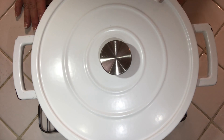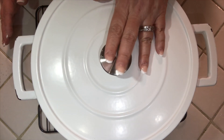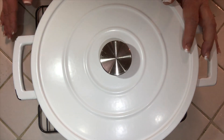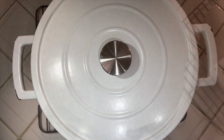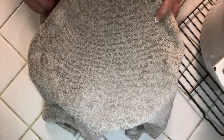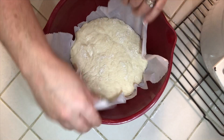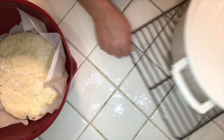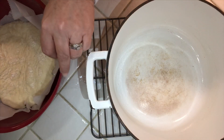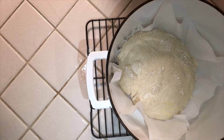Once the oven is preheated to 450 degrees, go ahead and place the Dutch oven pot with the lid on into the oven to preheat the pot as well — usually about five to ten minutes. Then take the pot out, uncover the bread — it rose just a little bit, which is great — and using pot holders because it's very hot, lift the dough with the parchment paper and place it right into the pot. Cover the pot back up.